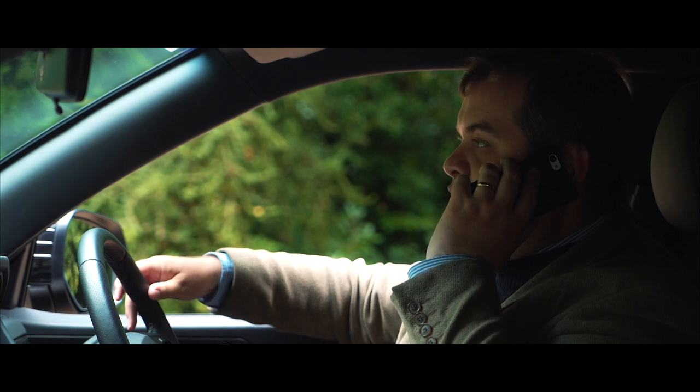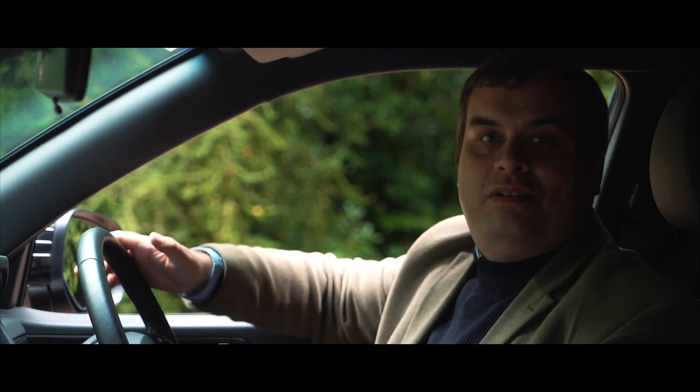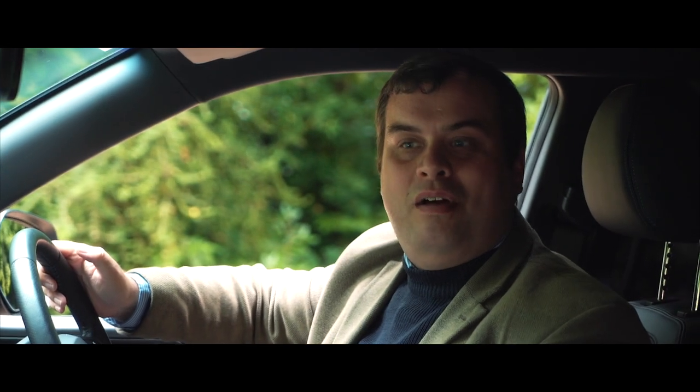I had a few optional extras installed. Oh dear me, I'm terribly sorry. The third generation Sanyong Musso. Could this possibly be the most capable pickup truck on the UK market? Should you care? Why? Let's find out, shall we?